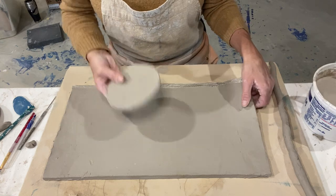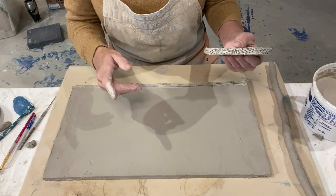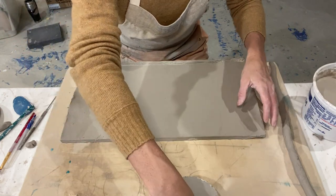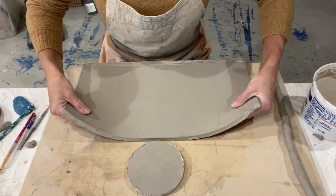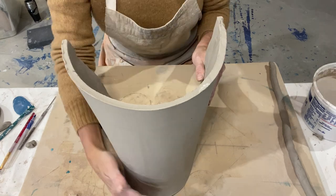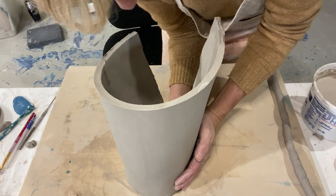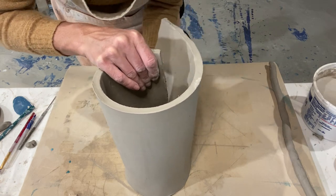Now I'm going to set my foot back down on my board and wrap this piece around. Remember, you're going to have a little bit of overlap and I'll show you how to cut it so you have a straight edge, and then we'll score and slip that. Pick your slab up nice and gentle, try to keep it vertical, and press it up against the foot. You'll have a little bit of a wave or bend in your clay — that's okay. Just try not to let it fall, because that's where you'll end up with problems with evenness.